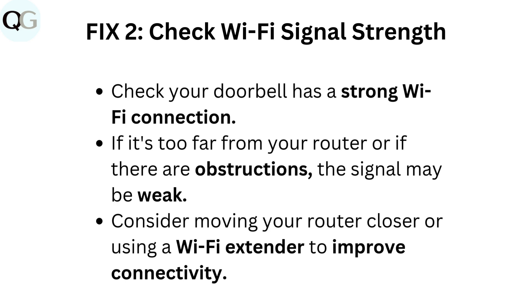Fix 2: Check Wi-Fi signal strength. Check that your doorbell has a strong Wi-Fi connection. If it's too far from your router or if there are obstructions, the signal may be weak. Consider moving your router closer or using a Wi-Fi extender to improve connectivity.